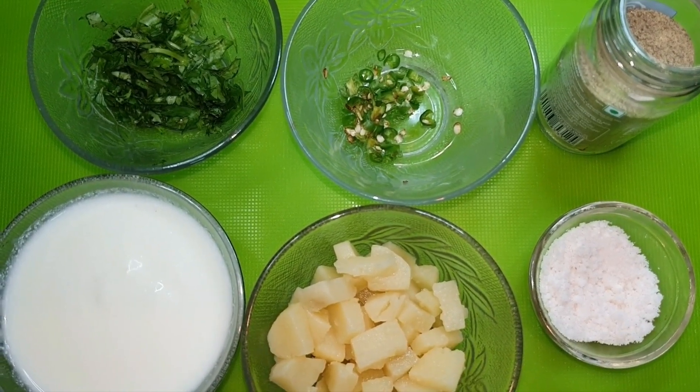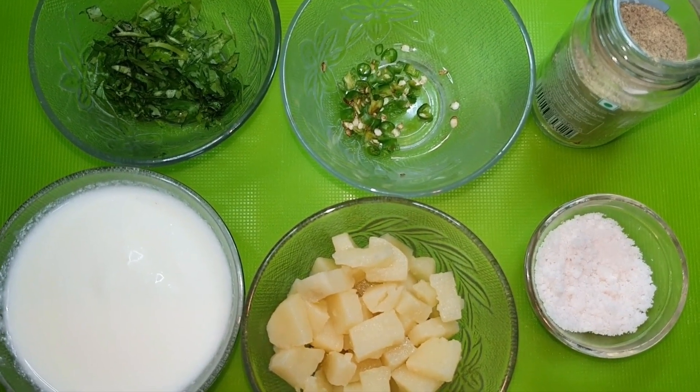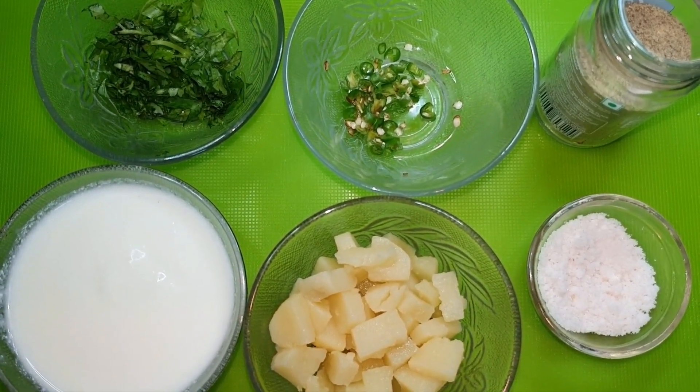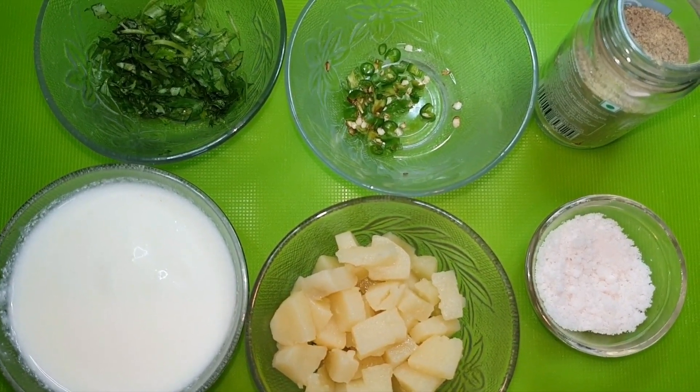Today we have brought one cup of fresh makhana. You can also use makhana at home. We have makhana here, boiled and cut into small pieces.